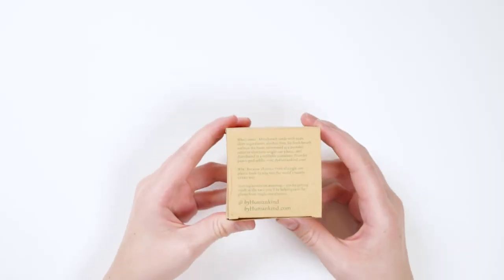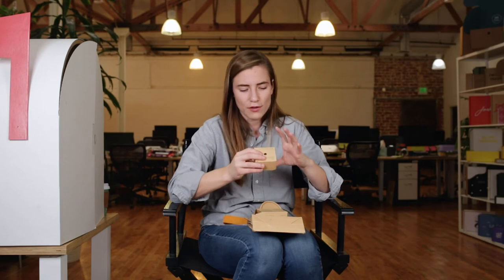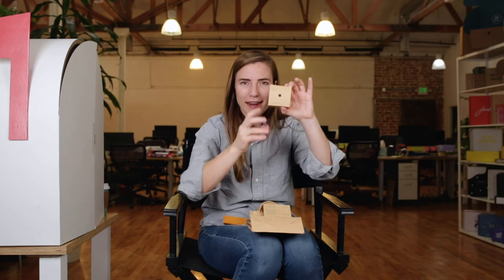On the mouthwash, it says: 'What's inside? Mouthwash made with 100% clean ingredients, alcohol-free for fresh breath without the burn, reinvented as a portable tablet to eliminate single-use plastic, and distributed in a refillable container. To order paper pod refills, visit ByHumankind.com.' This product is not just beautifully packaged and doesn't just have a container that you're meant to keep — it is a full-on revolution. This is replacing giant containers of big single-use plastics that we all use all the time for mouthwash. They're in hotel rooms, in our homes. This simple product is so small and yet so mighty. Imagine if all of us started using tablet-based mouthwash instead of those big bulky containers where we're shipping so much water.